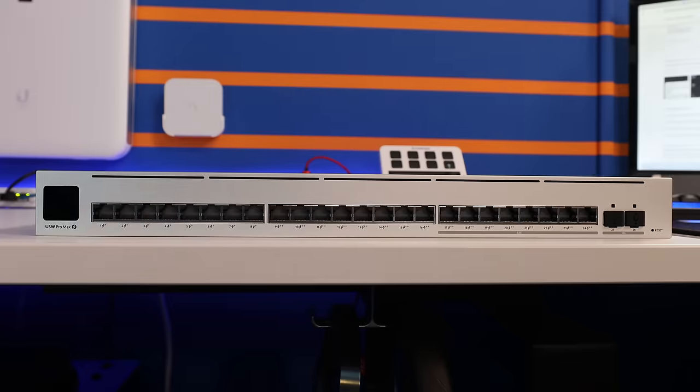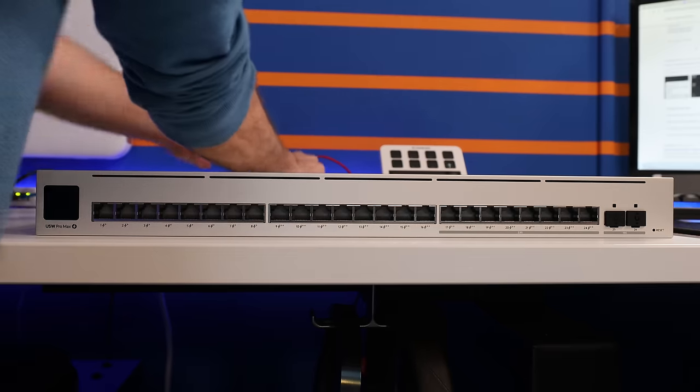Let's face it — network switches are pretty boring. It's rare that a vendor comes out with a network switch that has some innovative and exciting new features, something that sets it apart from all of the other network switches on the market. Well, it seems that Ubiquiti has done just that, which is why I was pretty excited to check out their new Pro Max switches.